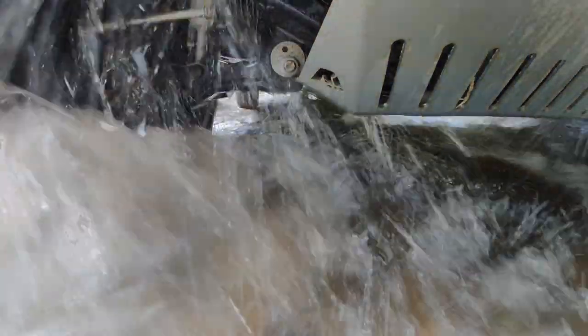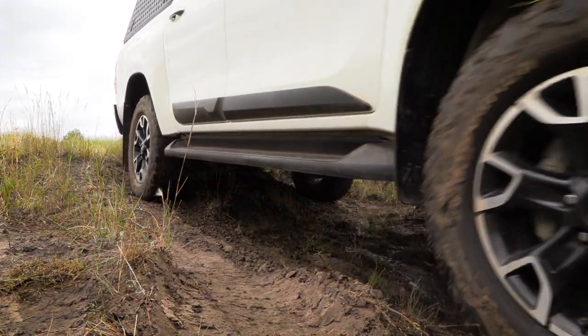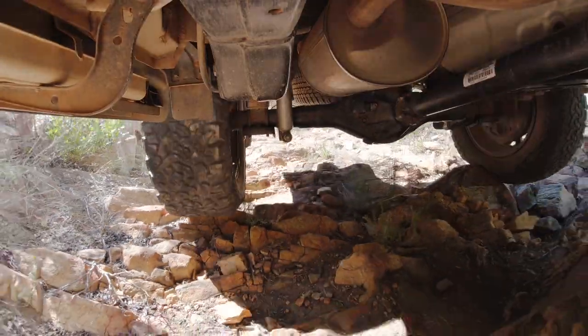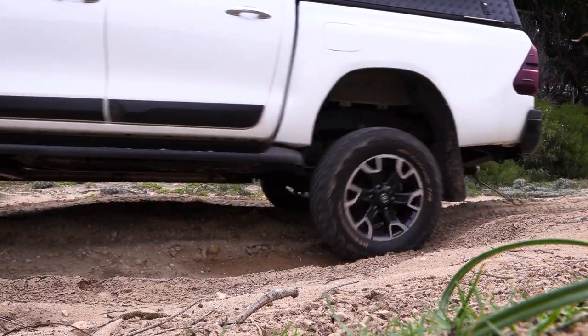All the National Luna stuff is available from Outdoor Warehouse in South Africa — their prices are pretty competitive. That is where we're going to end this one today. Make sure you hit that subscribe button. The next video will be a discussion about tires and suspension. Thanks for watching and I'll see you then.